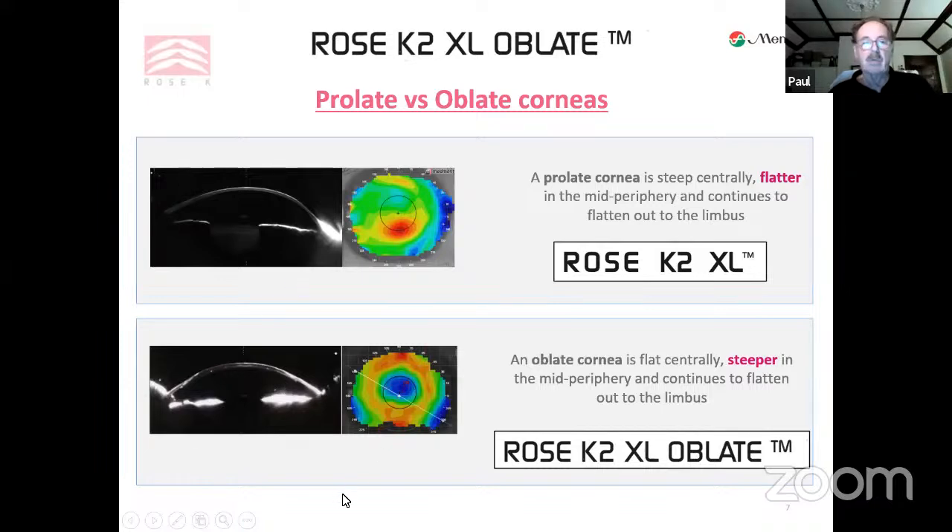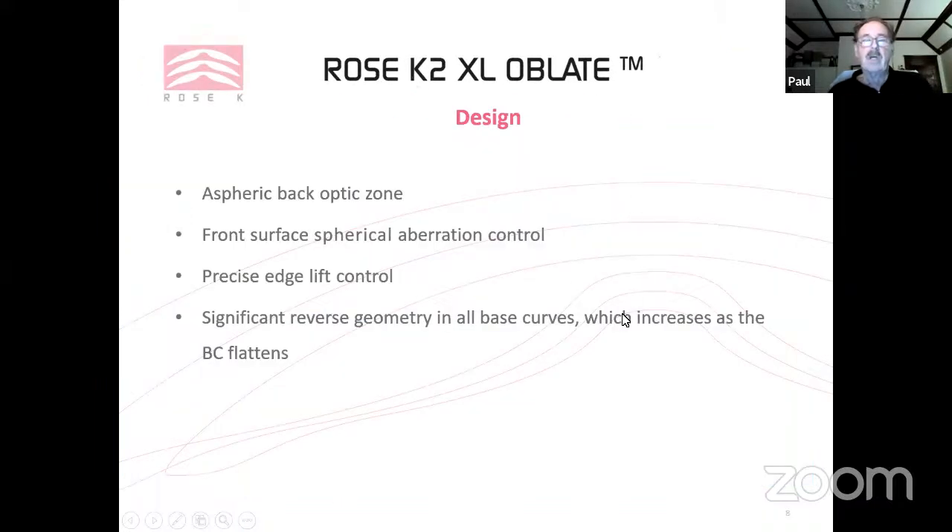These two corneal shapes require different types of lenses. The design has an aspheric back optic, front surface aberration control, precise edge control, and significant reverse geometry in all base curves — which increases as the base curve flattens. So as we get a flatter base curve, we steepen that mid-peripheral curve with reverse geometry, meaning the curve immediately outside the optic zone is actually steeper than the optic zone area.